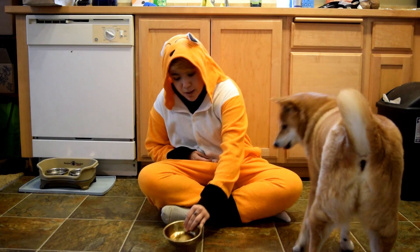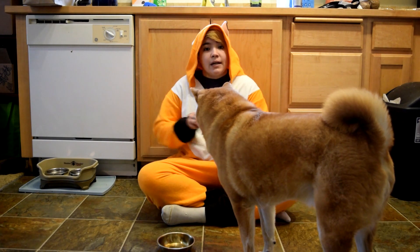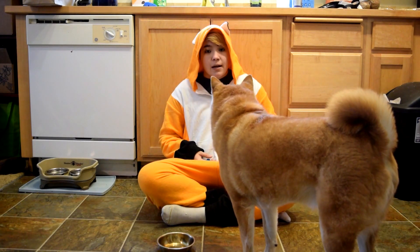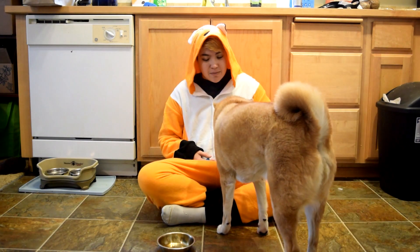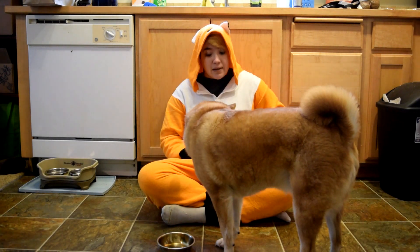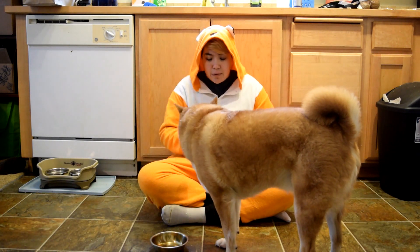If they're terrified of it, you can just put it down and let them go up to it and kind of free-shape them just coming up and interacting with the item itself. So he just looked at it — I want to click and reward for that, I want to mark and reward. You don't have to use a clicker, you can use your voice. So I'm just going to wait for him to look at it again. I can point to it — he looks at it. Good boy. If he wants to interact with it, that's great. He can see that it's going to make noise, but he's the one making noise out of it this time. So it slid a little bit, he licked it — I want to reward for that.